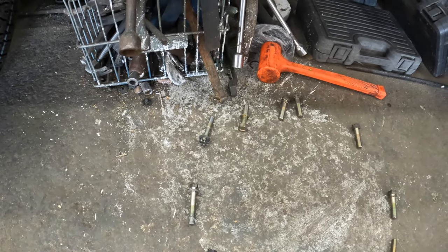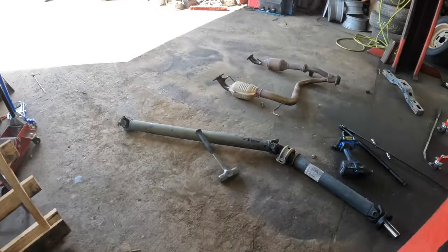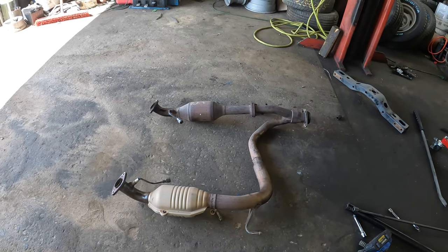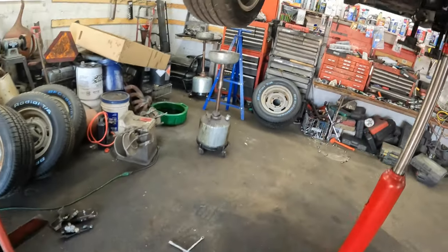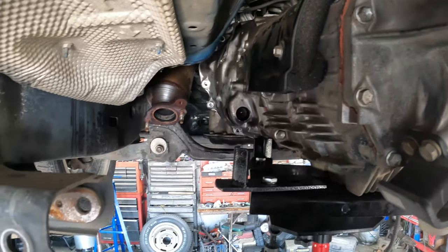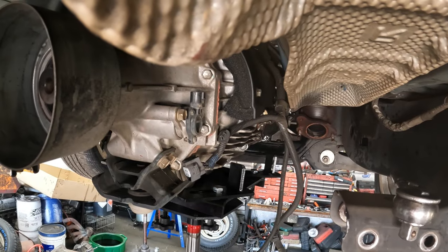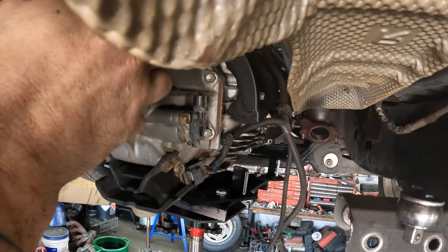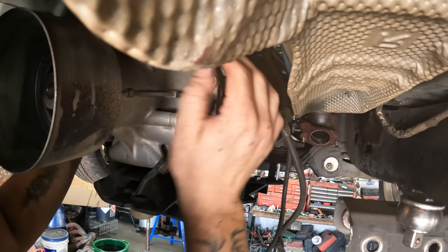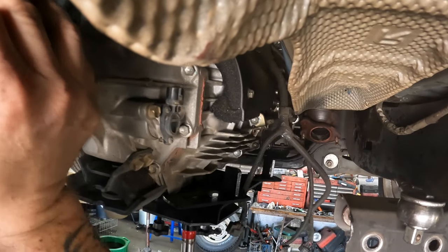Got them all out, got everything off. I also went ahead and took the exhaust down pipes off where the cats and everything are — I did that just so the engine could lower down a bit more because on the driver's side it was hitting right here. We've got the transmission pretty loose — all we really have to do is just pull it back.